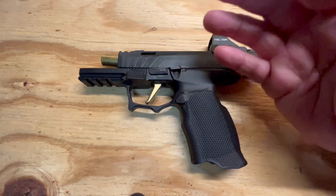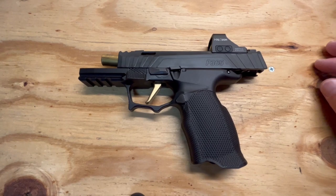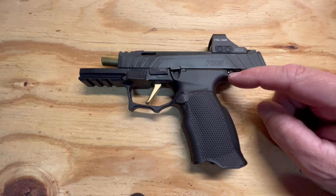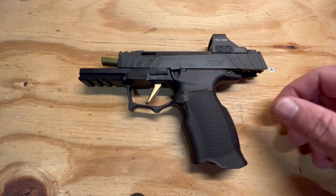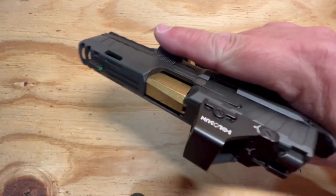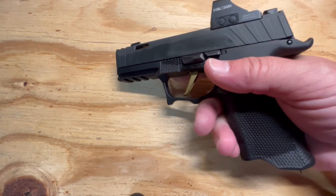I don't have incredibly large hands but I don't have tiny hands either — trying to find the Goldilocks grip module. I came across this one; a little expensive but very, very nice. The swell on the back, the beaver tail, and the thumb ledge really enable this very small pistol to actually stay in your hand. It actually made it a little enjoyable at the range.